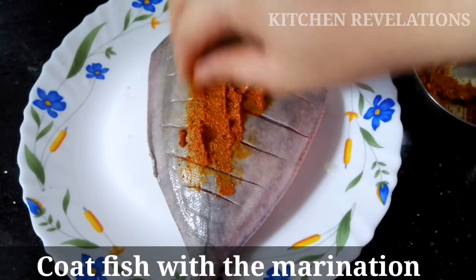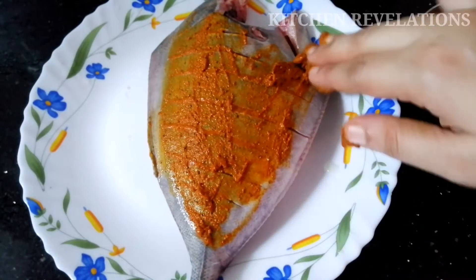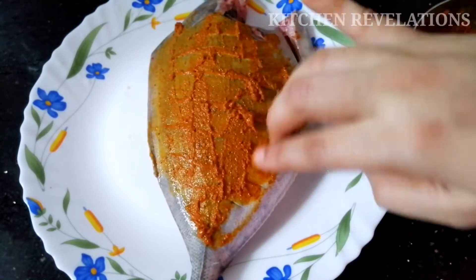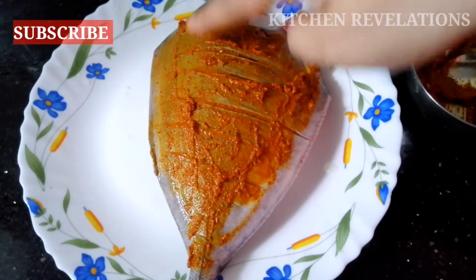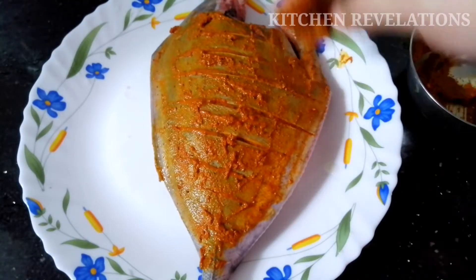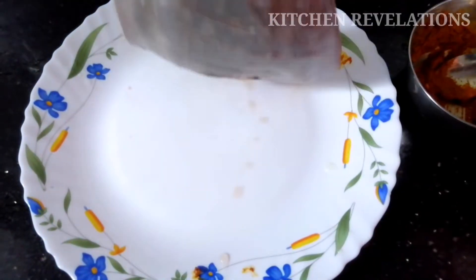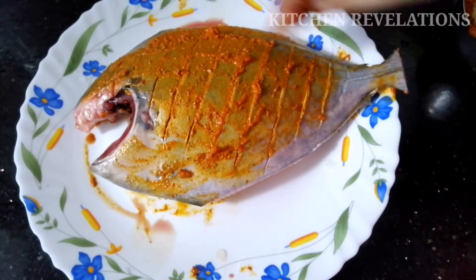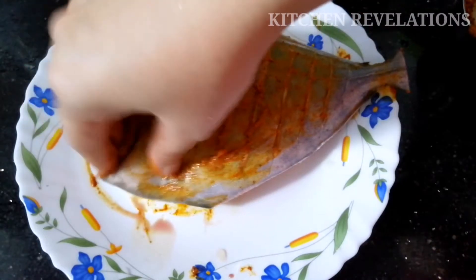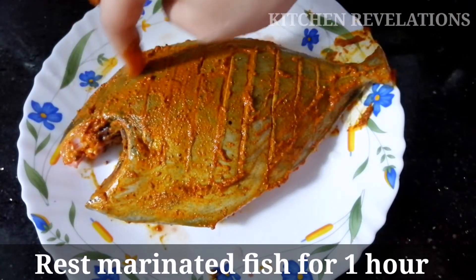Now coat your fish generously with this paste. So we've finished marinating one side — similarly, marinate the other side of the fish. Once you finish marinating, allow the fish to rest for at least one hour.